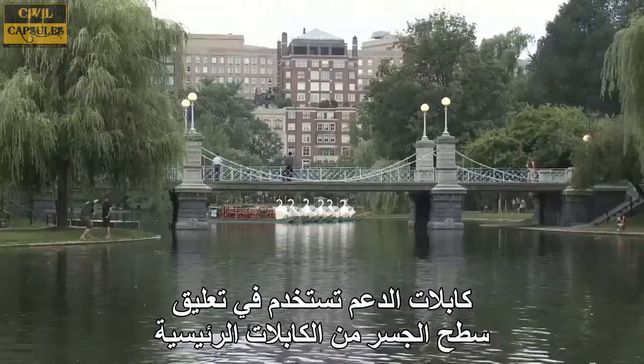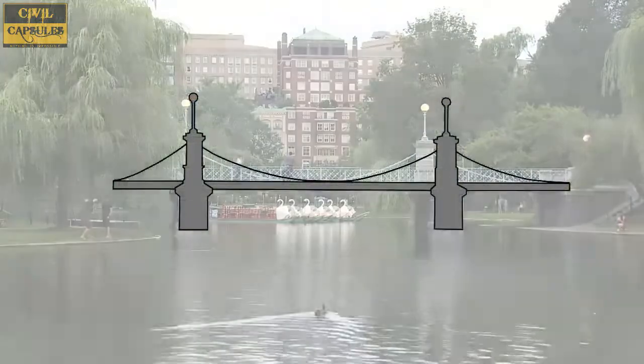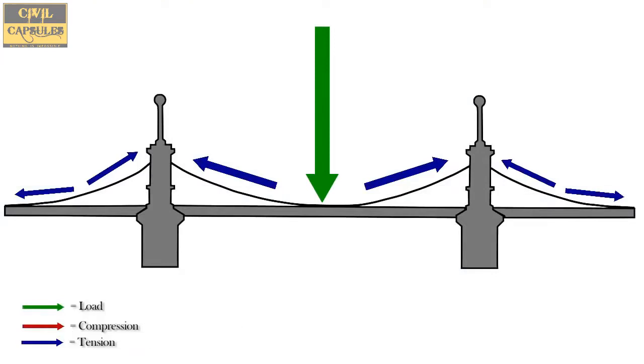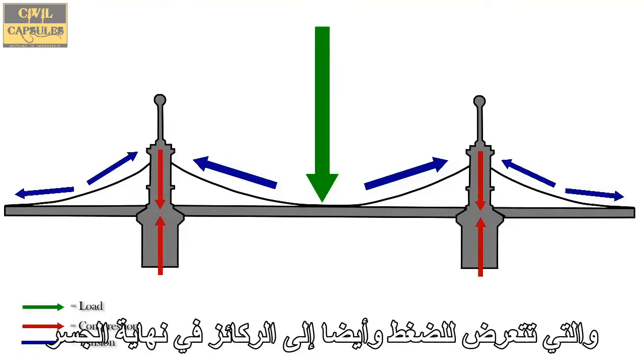Supporting cables are used to suspend the bridge deck from the main cables. The main cables and supporting cables of the bridge are always under tension. The cables transfer the load to the towers, which experience compression, and also to the anchors at the end of the bridge.